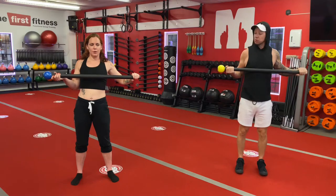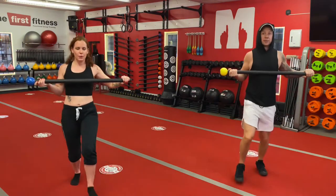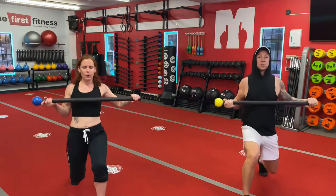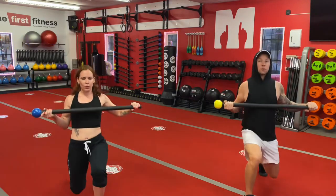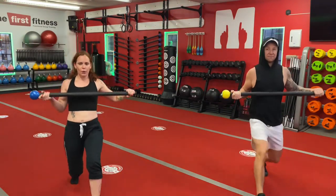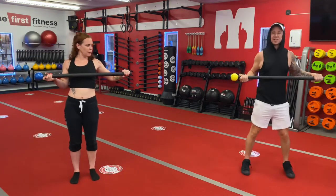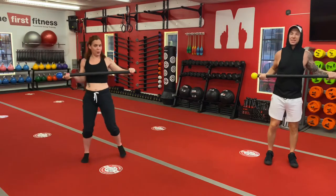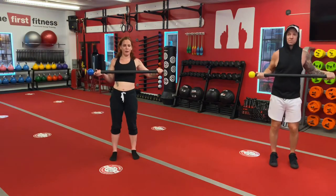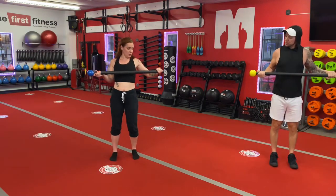Starting with the forward lunge. Here we go, Linz. One, two, three, four, and five. Good. I'm going to move over slightly, Linz is going to move over slightly and step back — that way when we do our sides, we're both still in the picture.